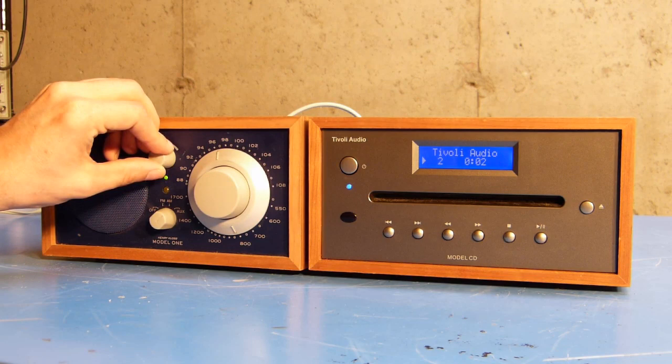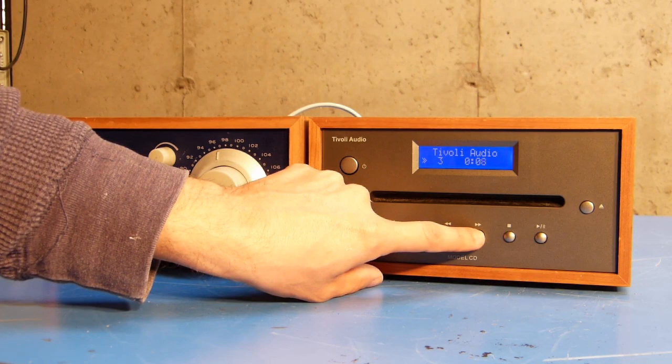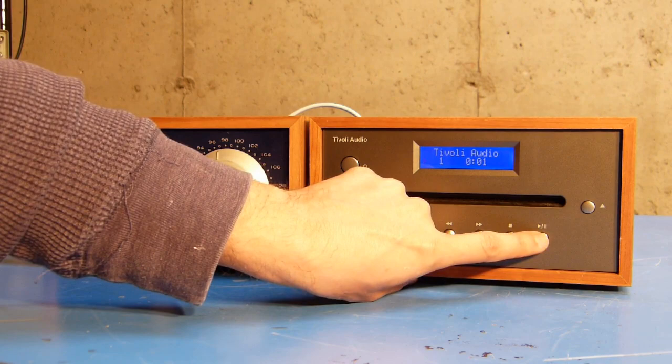I can skip tracks — there's the second track. I can skip forward. I can skip backward. I can fast forward. I can rewind. Stop. Play. Pause. And eject. So the CD player now appears fully functional.